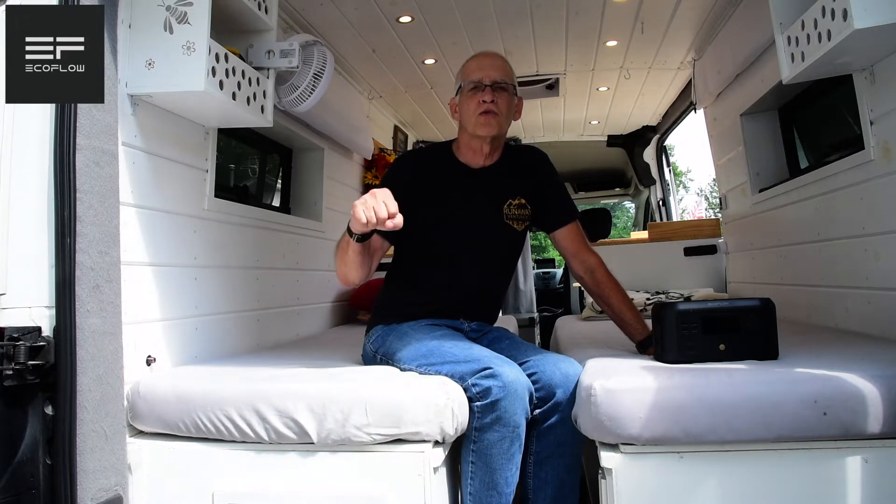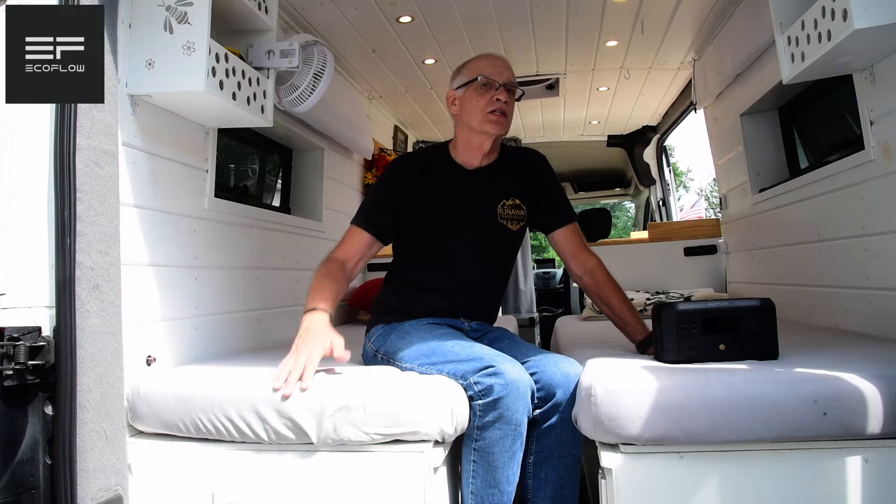When I was thinking about how to power this thing, one of your choices — which is what most people do — is to have a bed up top and a garage underneath, where you'd see one to four 100-amp-hour lithium batteries connected to a charge controller, inverter, and all that. There's nothing wrong with that, but it takes up more space. So I decided to look at what people call solar generators. I had a different brand than EcoFlow in our little Runaway mini camper and it worked great, powering everything — so it got me thinking I could do the same thing here.